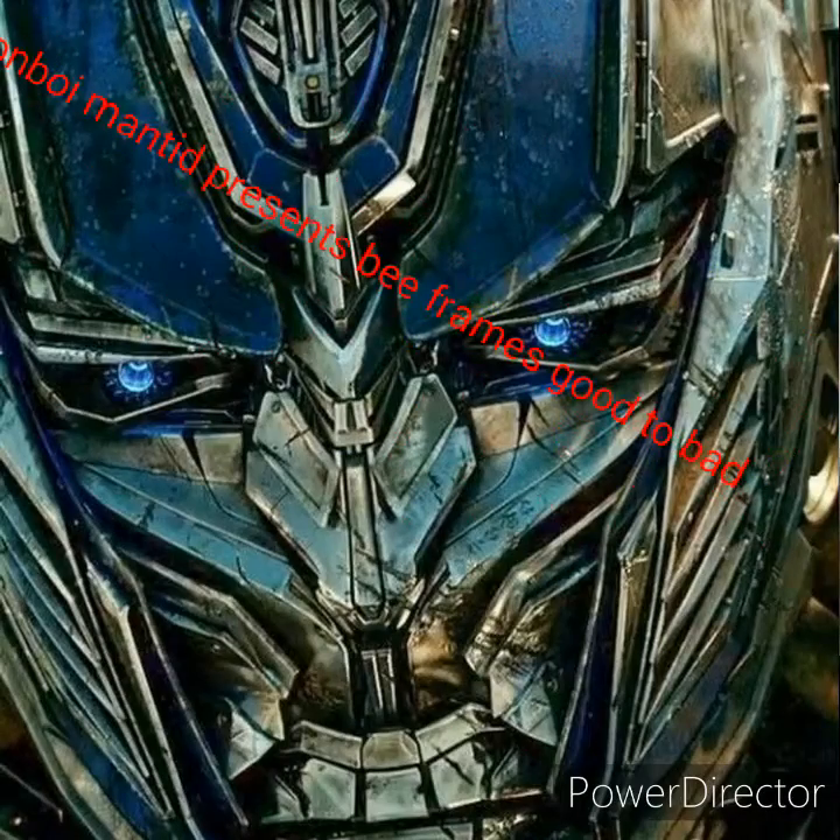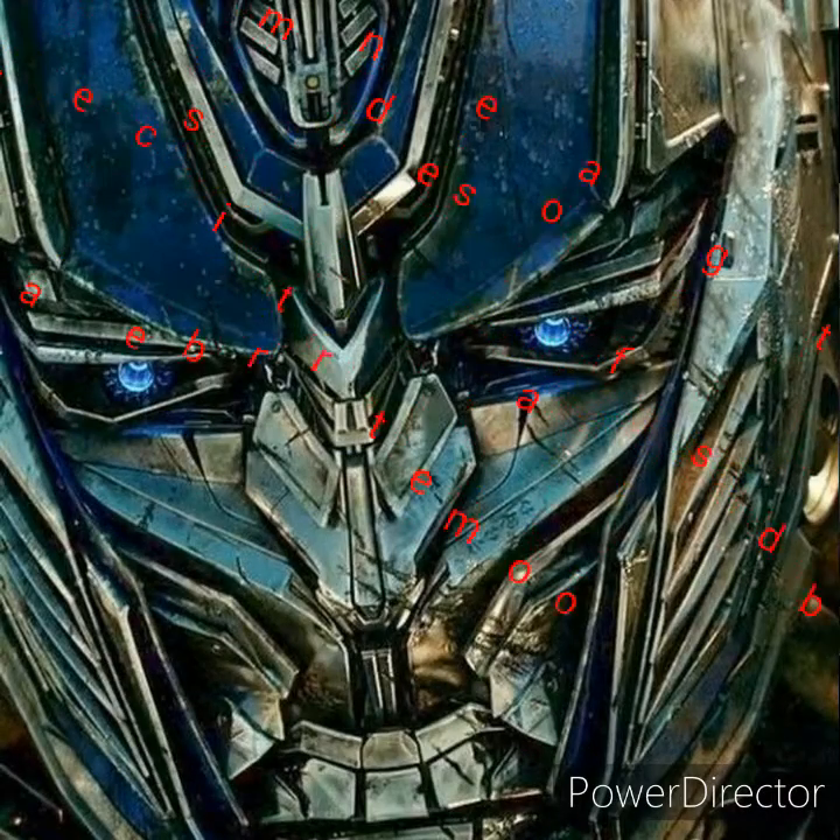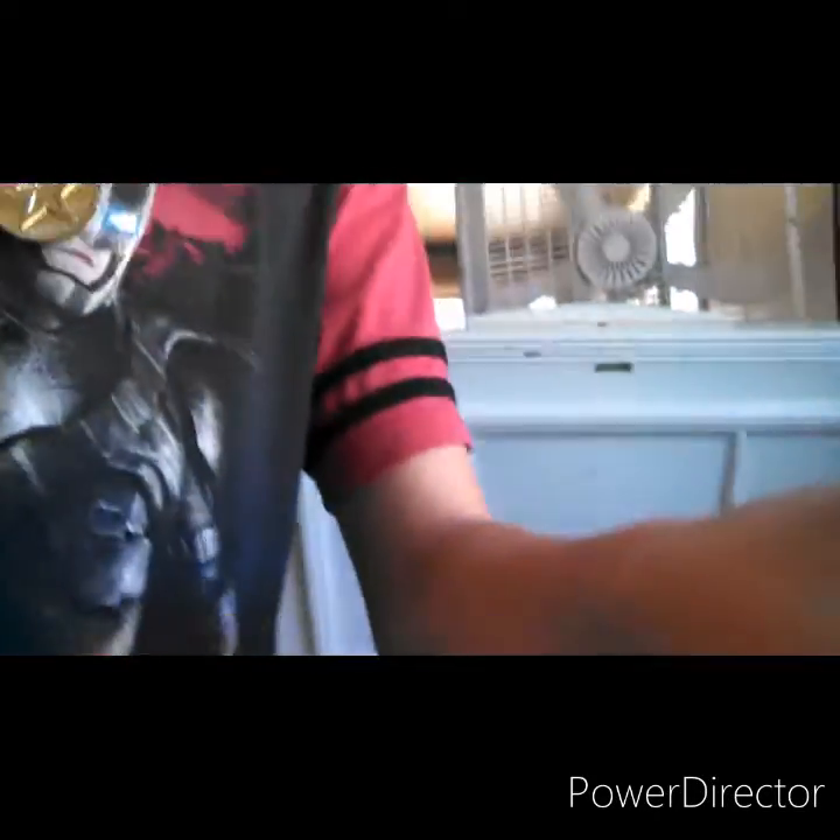Hi guys, welcome to today's video. I'm going to show you how to do special things, such as doing unloading frames and putting them into boxes. So let me show you how to do it.